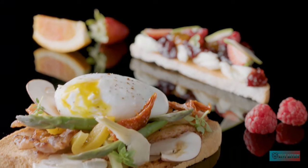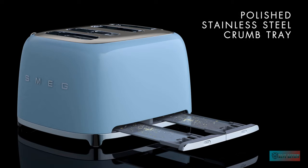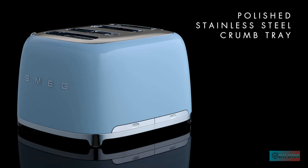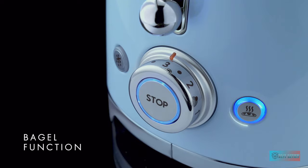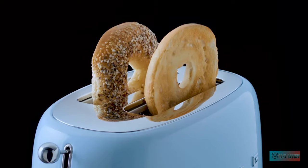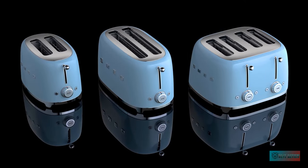Features. The crumb trays pop out when pressed and make cleaning very easy indeed. It goes without saying that the stainless steel design is incredibly high quality. It's expensive, but the Smeg 4 Slice Toaster TSF03 is an investment that will last for years.